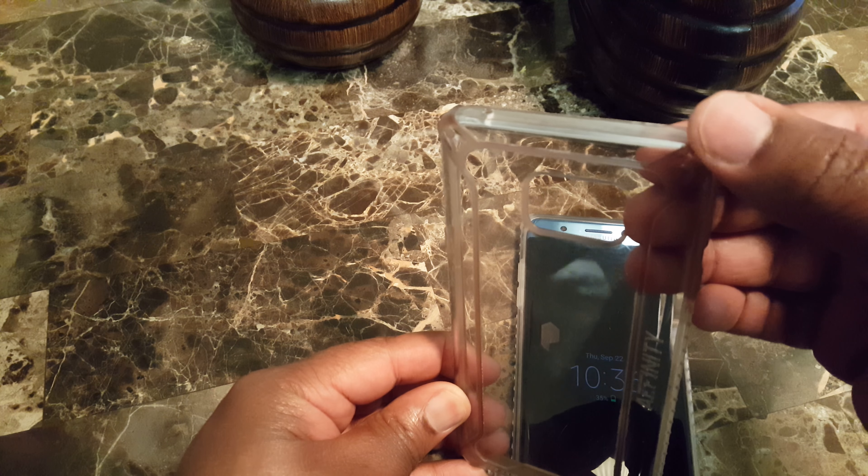Just to show you a comparison of what it looks like when it's new versus when it starts to wear — this is the new one, this is the old one for my Note 5. You can kind of see the discoloration. So again, this is just a brief review of what the Poetic Affinity case looks like on your Note 7.